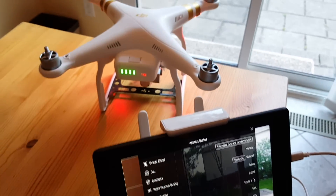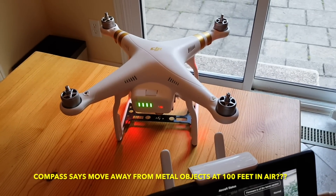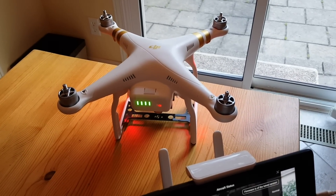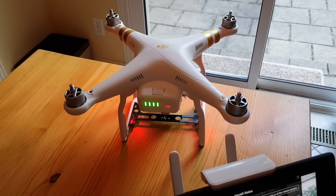It usually tells you after you've been flying for a while that the compass is out, and tells you to move away from metal objects — but it does that when it's about 100 feet in the air. There's not too many metal objects up in the air. So there's definitely a problem with this drone.